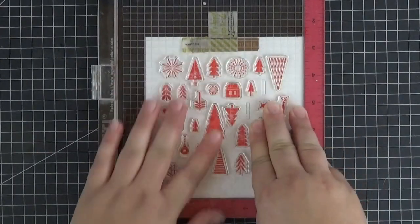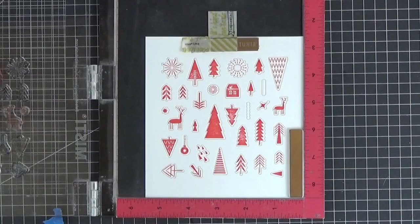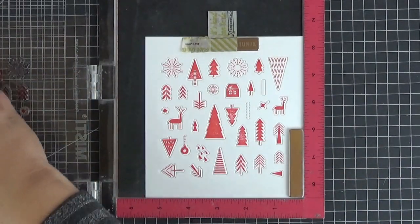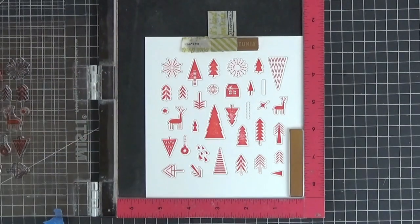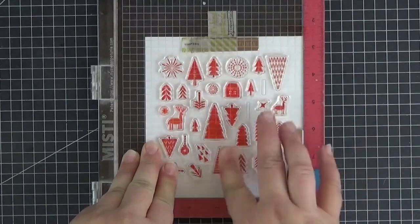I got so carried away that I made enough for at least 50 tags. Let's repeat that because I clearly didn't apply a sufficient amount of ink or pressure in the center. There we go.